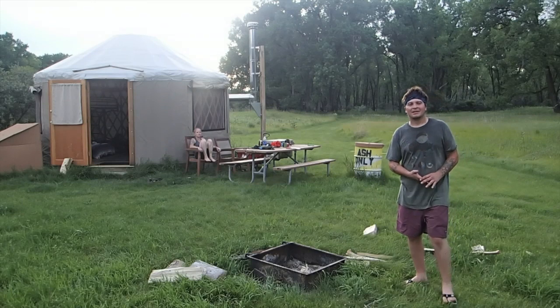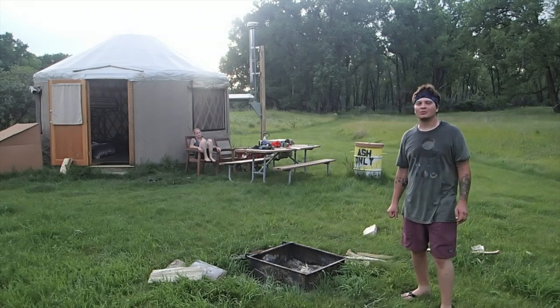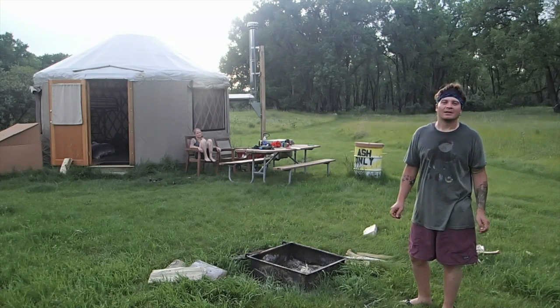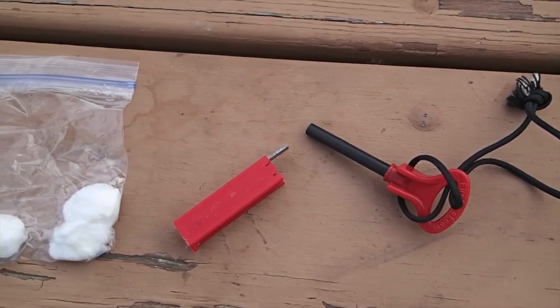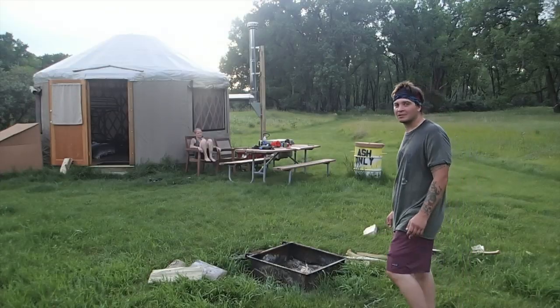Hello guys, thanks for joining us this evening. In this video I'm going to walk you through how we start a fire. I don't use traditional matches and lighters — I use a cotton ball and fire rod method, and I'm going to show you how we get the fire going in this video.